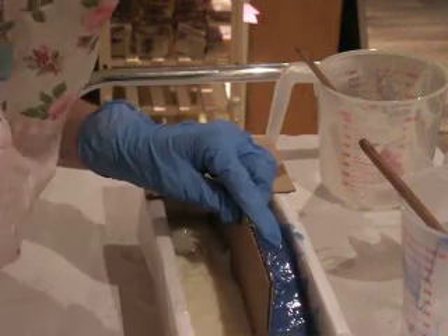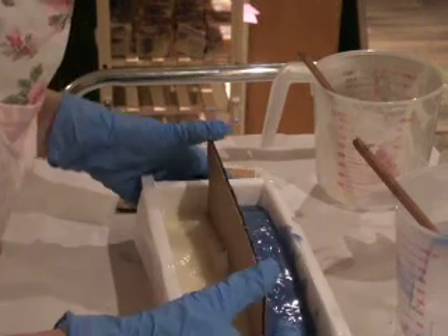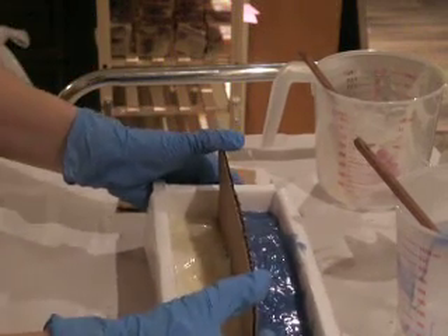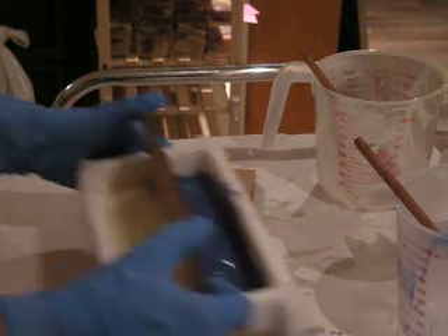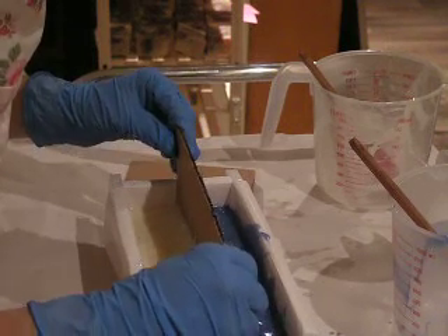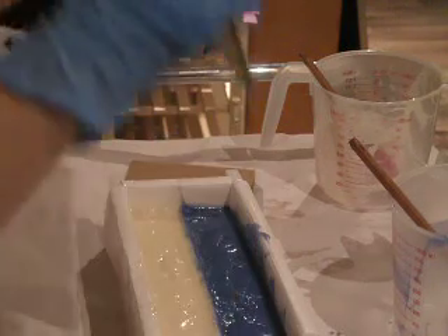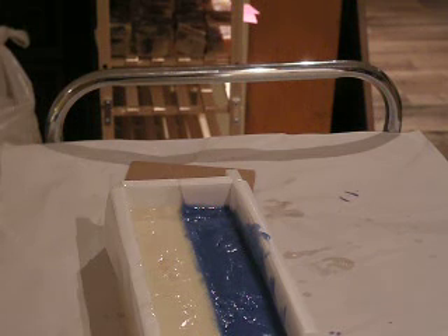I'll take this off for now. I'm just going to take this and go and bend it on the floor, which is a stronger surface. Now attempt to take that out — it actually works. Okay, so that goes away here.